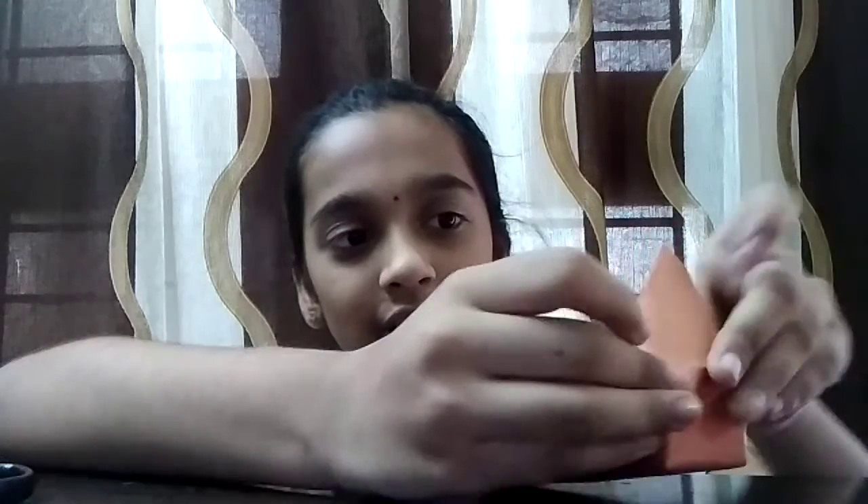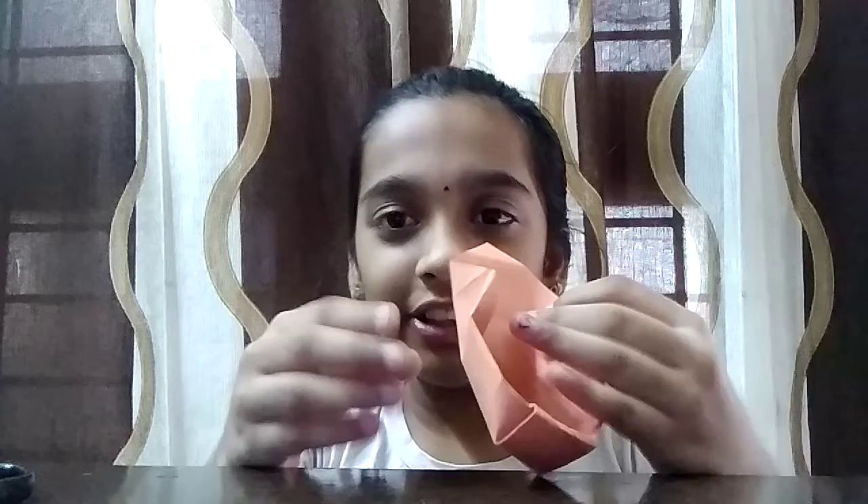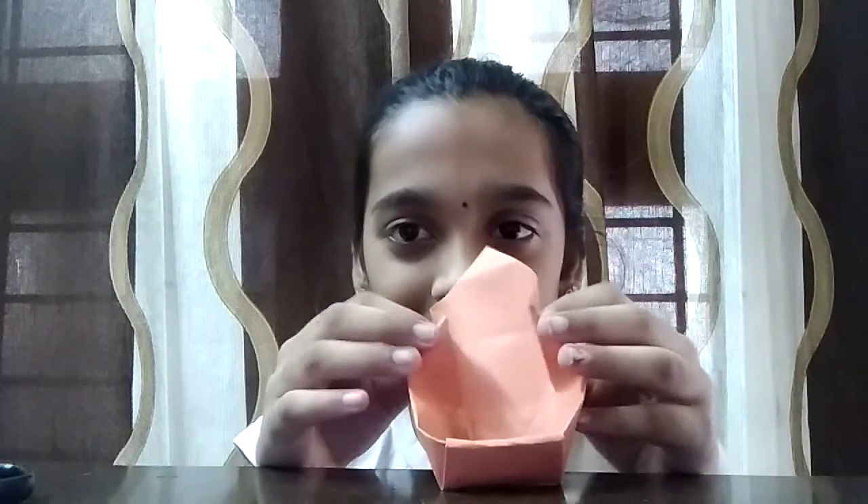You hold it here and insert it in, and insert the other side like this. Then you put it in, and then you do the same. As you can see right here, these two you're supposed to keep them in and push it in. Then you do those on both sides.